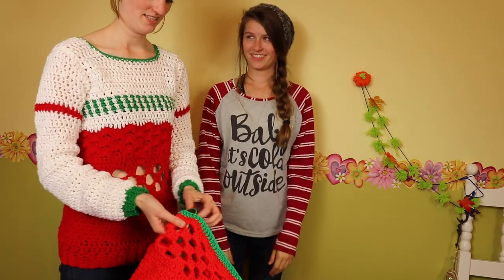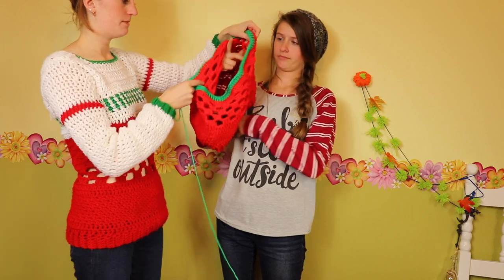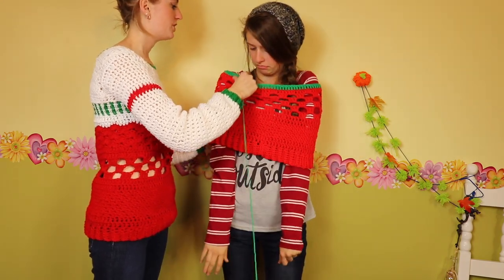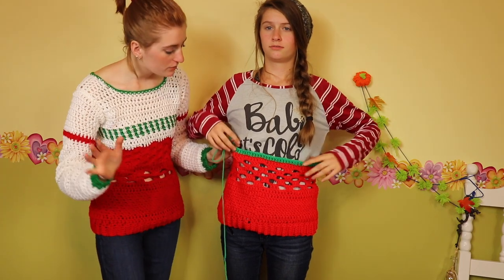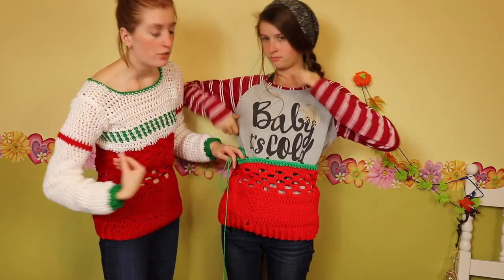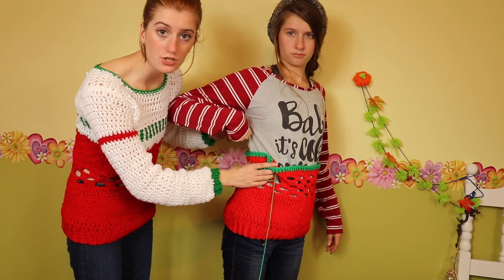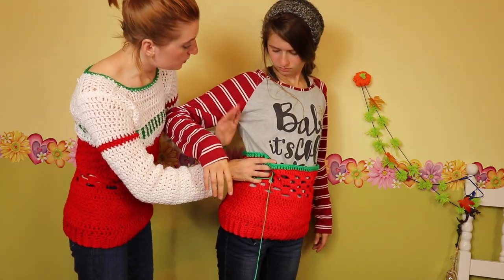We're going to have our model try on the sweater. I'd definitely recommend trying this on several times in the process of making it just so you can make sure it's fitting the way you want, and to check for any areas where you might need to adjust. We're starting to reach the point where we're going to need to work on the top part. We're going to work basically to about this part on a shirt — to that line where the sleeve is attached — and that's where we'll stop doing our patterns.